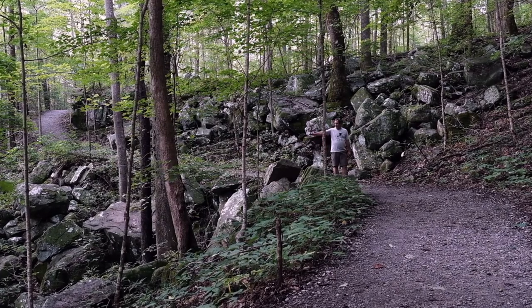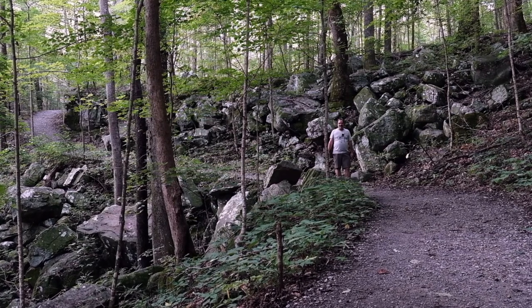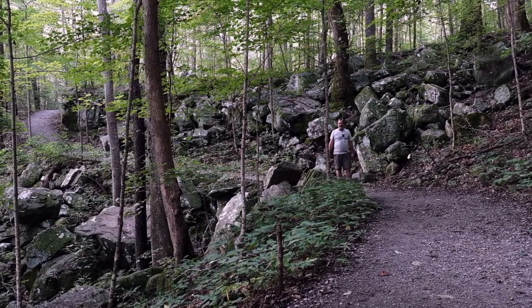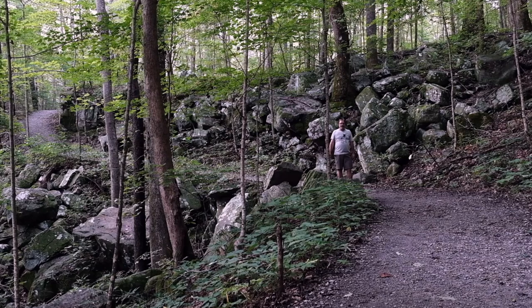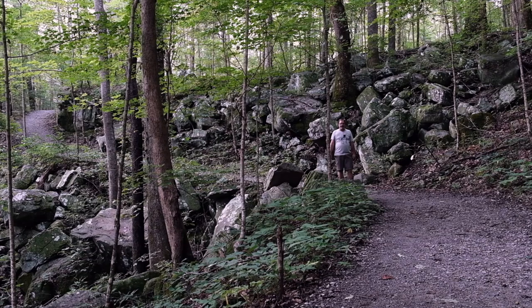I can hear the rushing water of the creek down there — I guess that's Sitton's Gulch. It doesn't seem real high flow but at least there is some flow. There's been some rain lately but not as much as I would have preferred. But I've been wanting to come here for a long time so I just came on today while I had a chance.